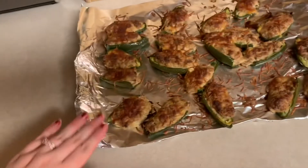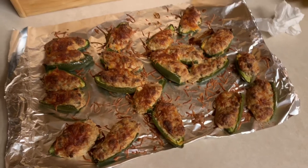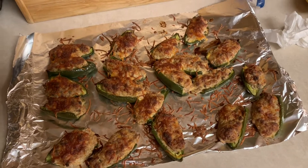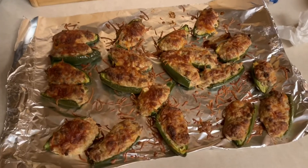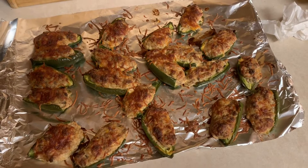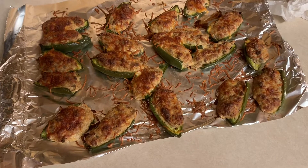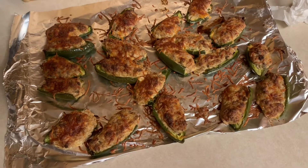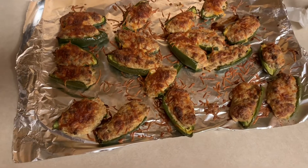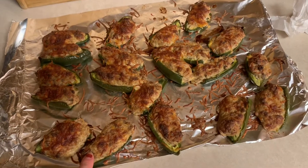So this is for dinner — I made jalapeno poppers. For two jalapenos it's only three points on Weight Watchers. Sorry you can hear the crying baby — that's my niece, she's not happy right now. Inside is cream cheese, turkey sausage, and reduced-fat Mexican-style blend cheese on top. They're three points per serving of two. I'll link the recipe I created in the description box below. You bake them for 15 minutes on 400.